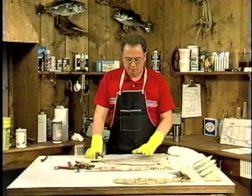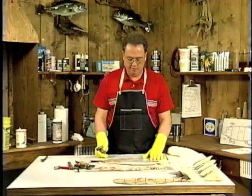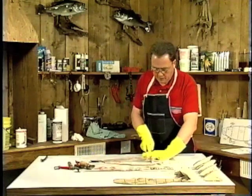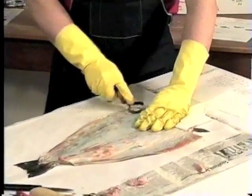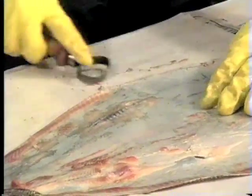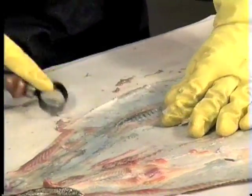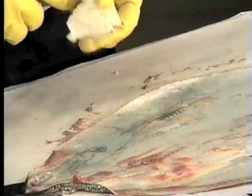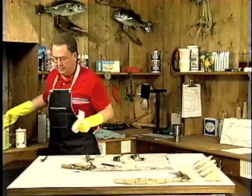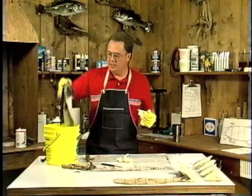We're going to start cleaning our fish skin. I like to lay it out flat with no wrinkles — wrinkles in the skin will cause you to cut it. I like to start with a paper towel in the left hand for gripping and go across the skin. You never want to go lengthwise as it tends to loosen the scales, so just go across. With a nice sharpened scraper, one pass across the flesh will remove pretty much everything. Then we take the very oily, greasy skin and throw it in a bucket of Dawn dishwashing liquid soap water.